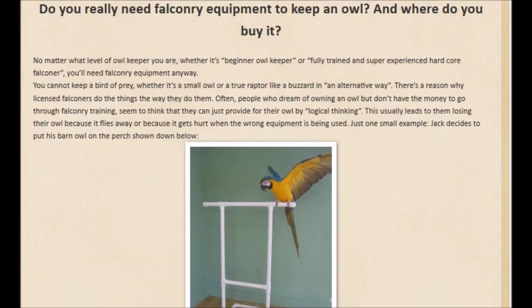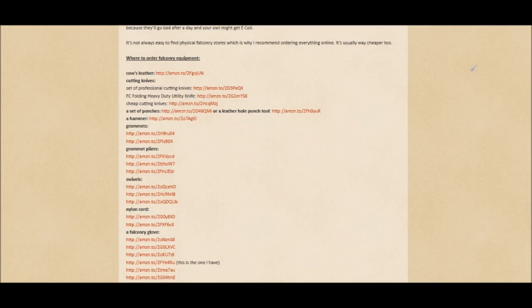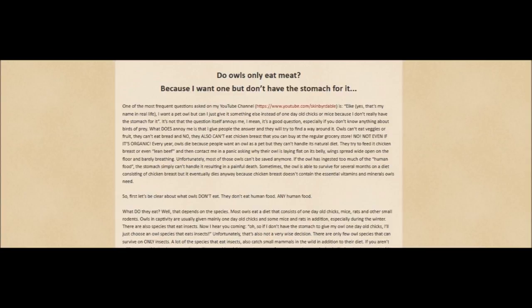I hope this video helped you out. If you want to learn more please keep an eye on my blog. I know I haven't posted many articles in the past but from now on I plan to post at least one article a week. Some of them will contain very detailed information about how to care for your owl; other articles will provide more information about birds of prey in general. If you want me to write a specific article I will be more than glad to do so — please post your suggestions in the comment section down below.